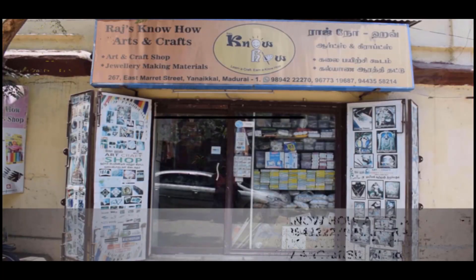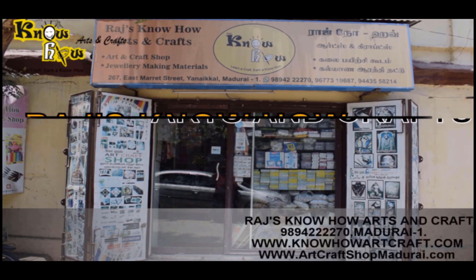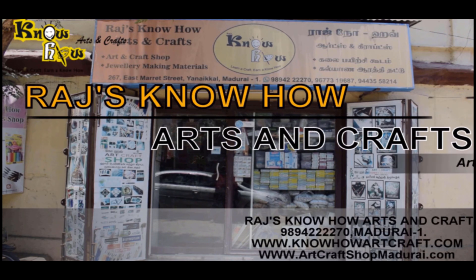Hi, I am Jagan from Raj Noho Art and Craft. Let's see today the different types of craft scissors used in different craft purposes. Raj Noho Art and Craft — Art and Craft Shop with Art Center.